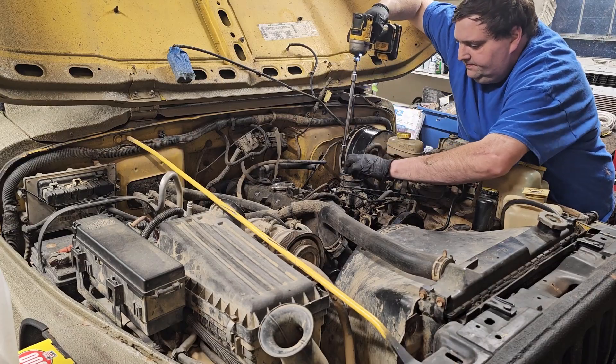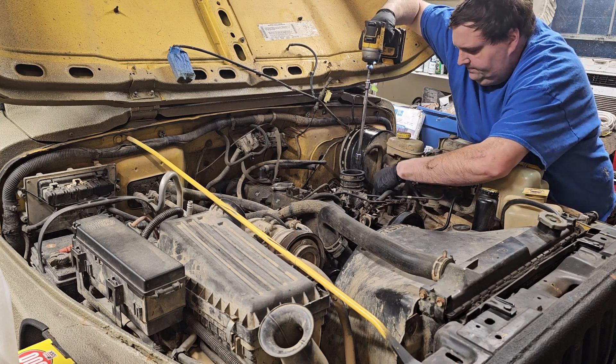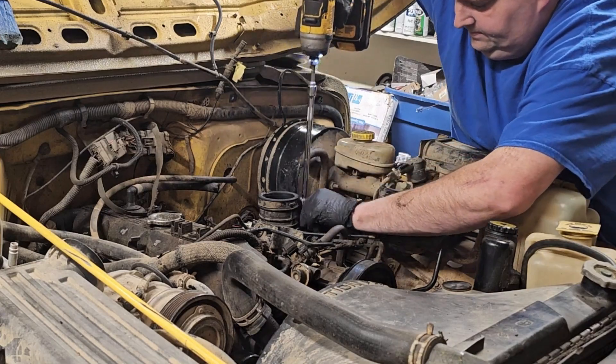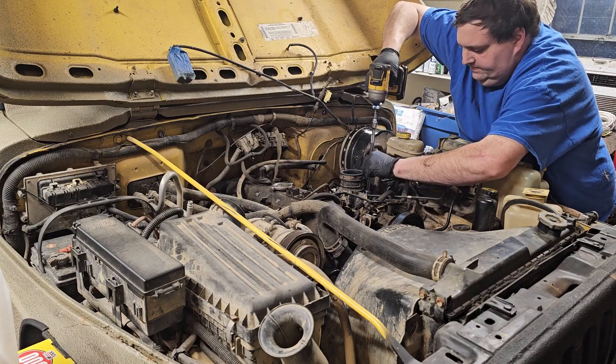I'm not gonna bore everybody with replacing this intake gasket — basically remove four bolts, pick it up, put the gasket on, put the four bolts back in, and then put the vacuum lines back on. That's all there is to it. Let's move on.